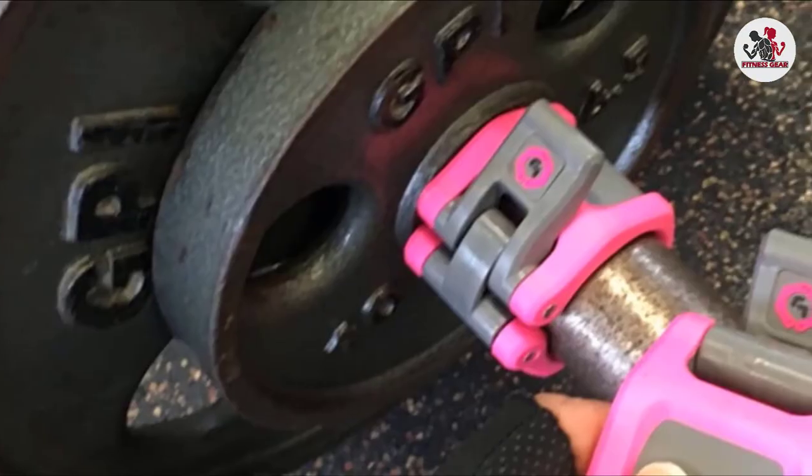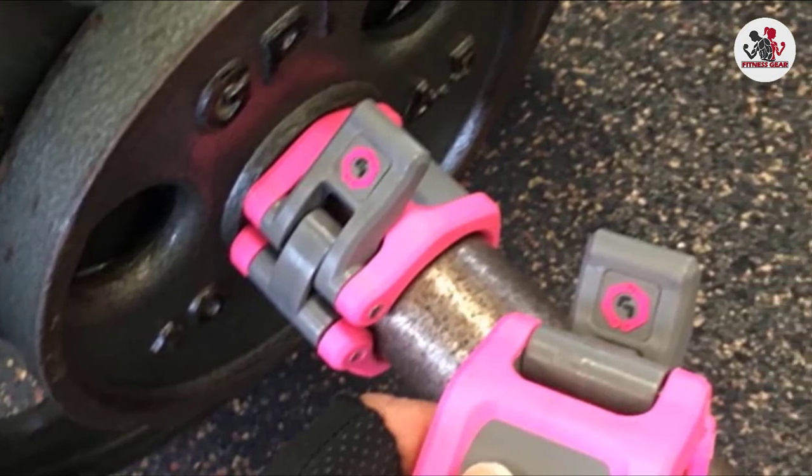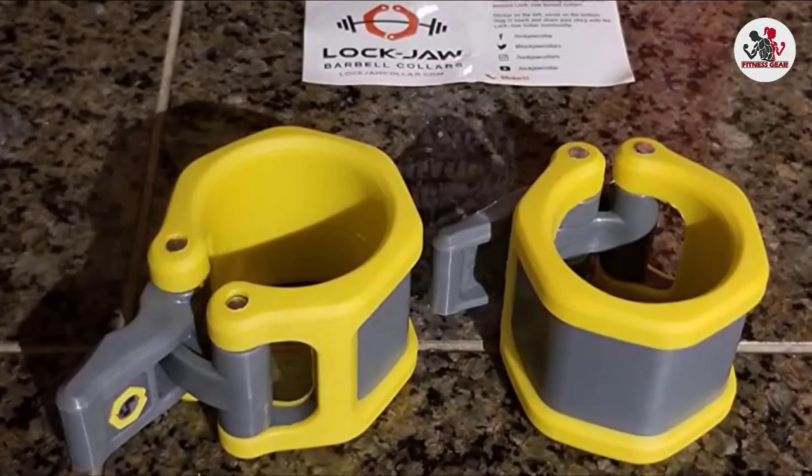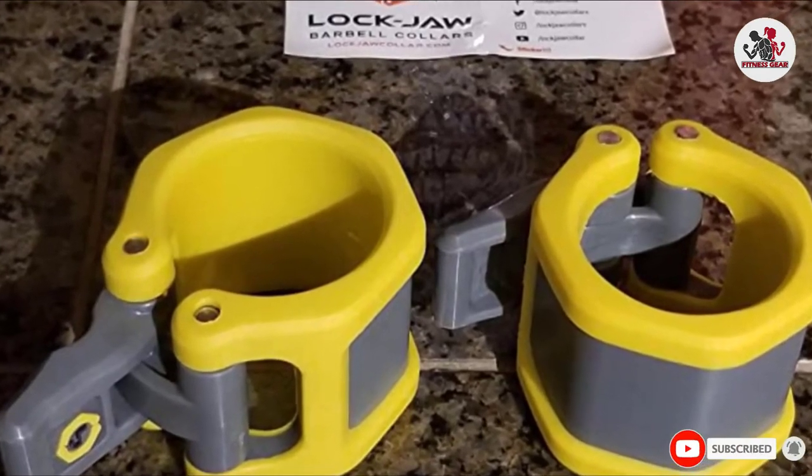These ensure safety while you do deadlifts, Olympic heavy lifting with bumper plates, powerlifting, or CrossFit training. The rounded edges ensure good grip with the hand and do not hurt the hand while locking and unlocking. They are portable and can be used at the gym or at home.